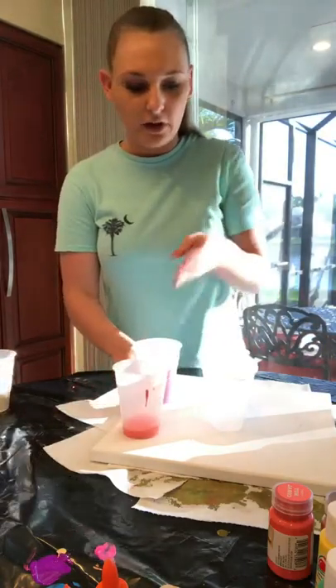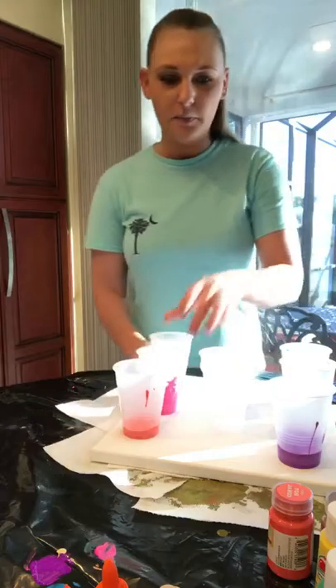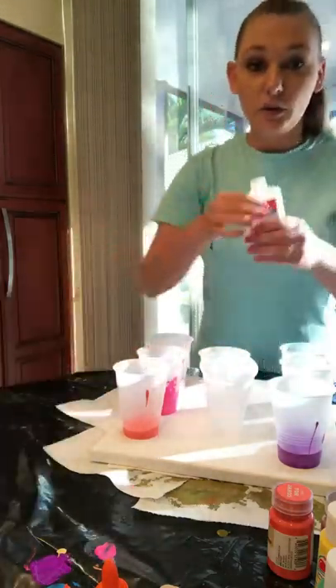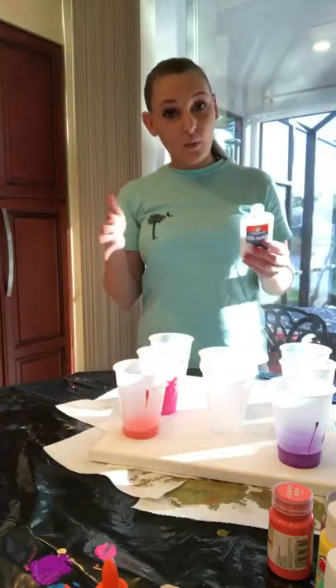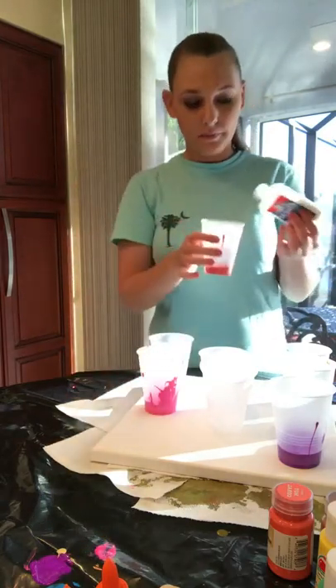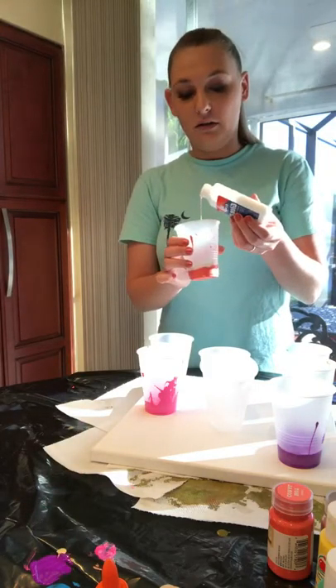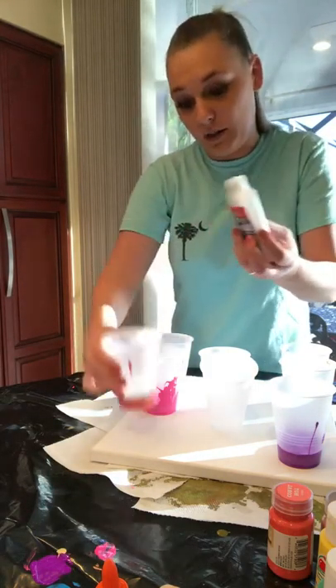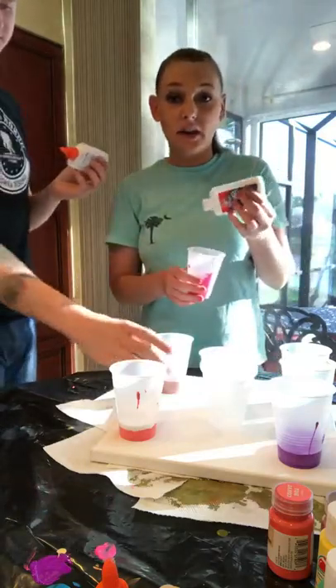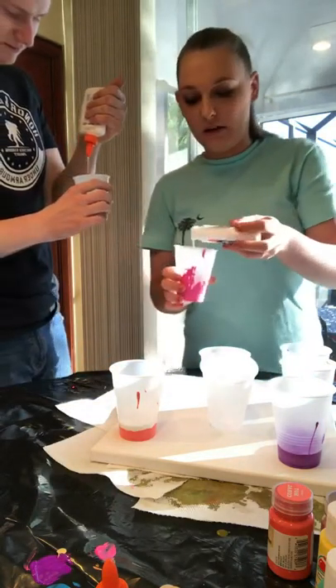So again, we have our paints in our cups and now we're going to do glue — approximately a one-third ratio of the amount of paint to glue. It doesn't actually have to be one-third, that's just what I'm saying — it's not an exact science, it doesn't have to be exact. You have to be careful because I only have these two bottles of glue.